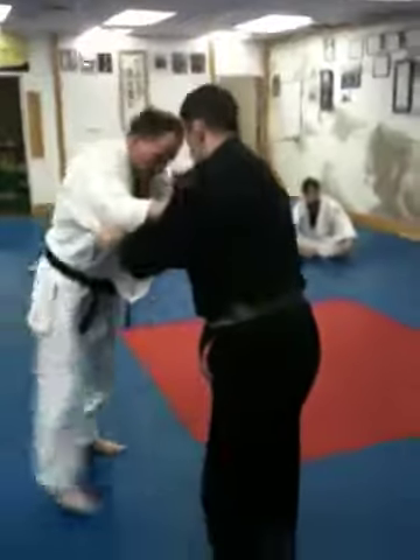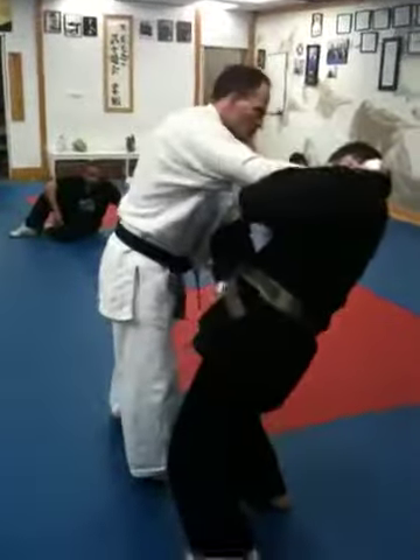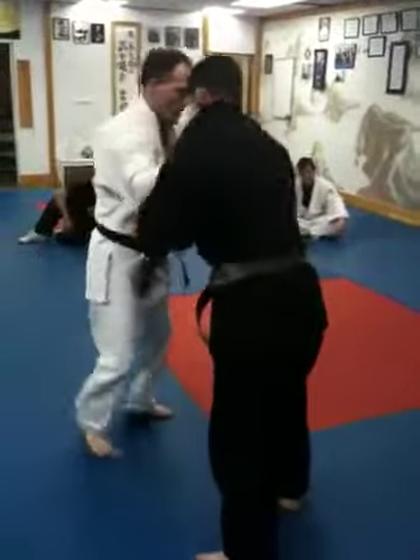Kosoto Gari is what it's called. So here — I still need my hands too. Where I want to go is where my head's going. Here.